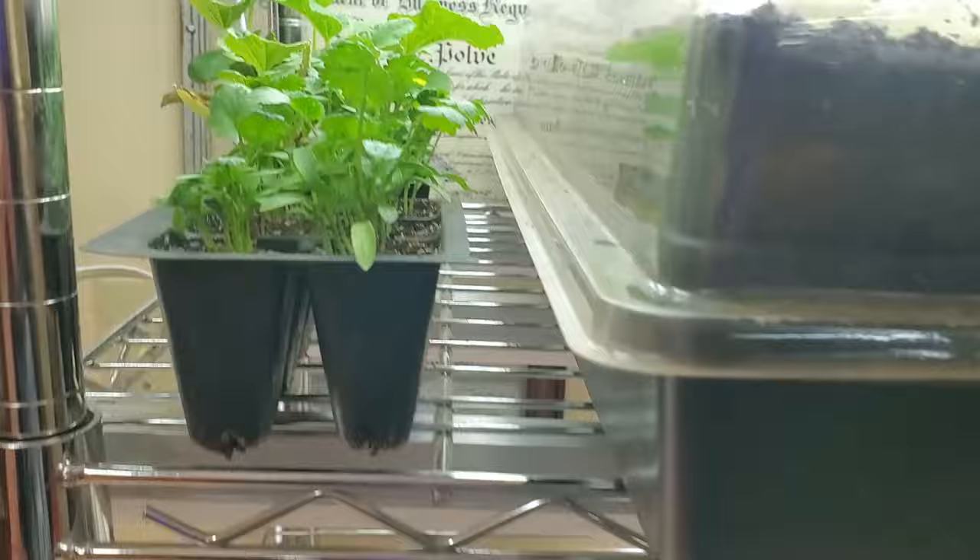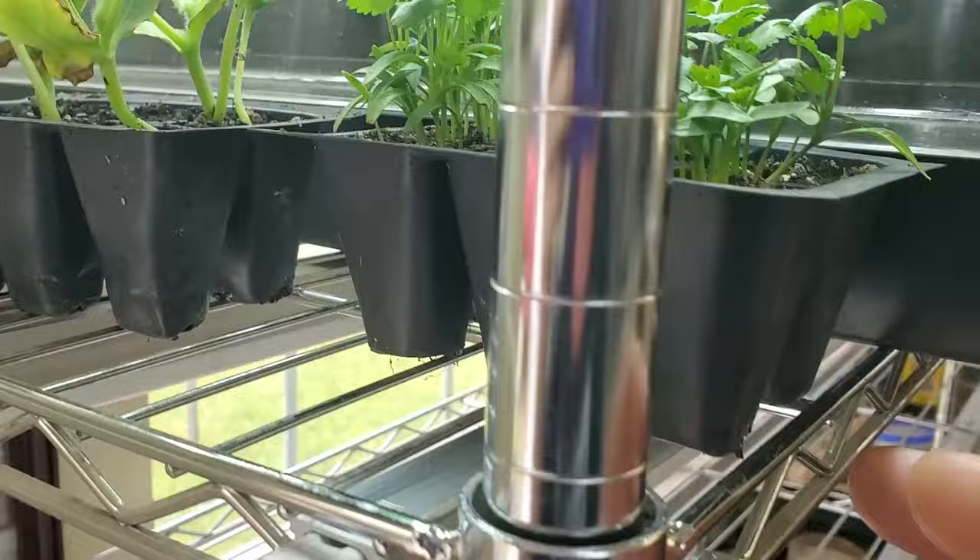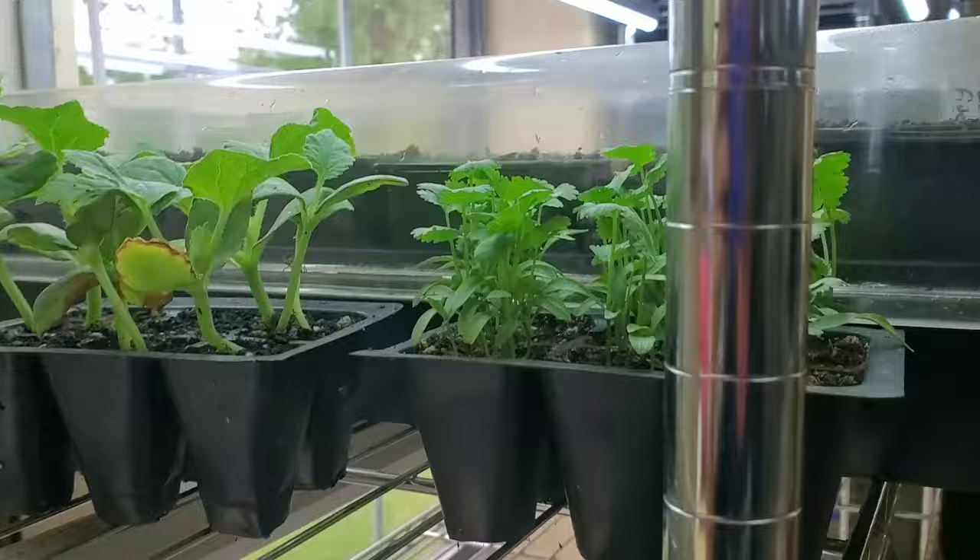I do have a few spare plants here that I'm giving away to some friends and neighbors. I have a little bit of cilantro and some lemon drop melons - we had more than we're going to plant, so we're going to give these away. But let's head towards the garden.